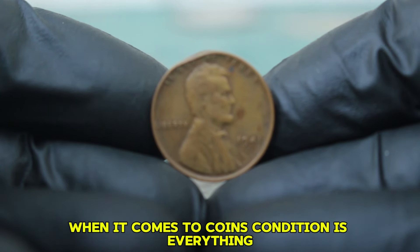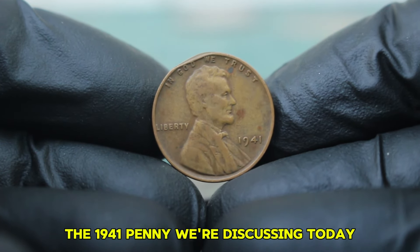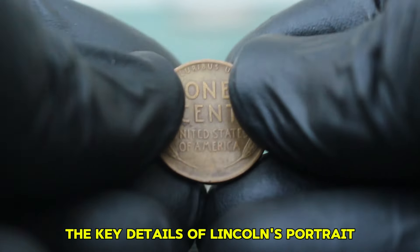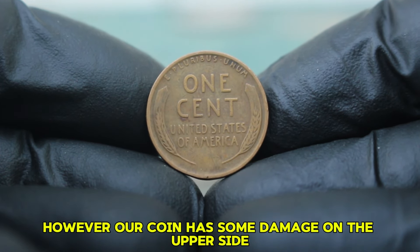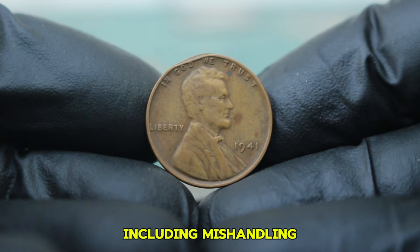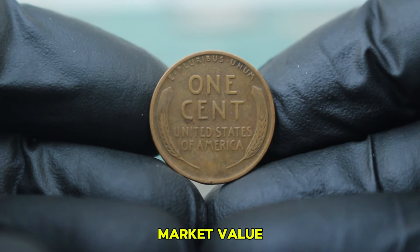What makes our specific coin interesting is its condition and the absence of a mint mark. Coins are graded on a scale ranging from poor to mint state. The 1941 penny we're discussing today is in fine condition — the key details of Lincoln's portrait and the wheat stalks are still recognizable. However, our coin has some damage on the upper side, which can affect its value. Damage can occur from various factors including mishandling, environmental exposure, or circulation wear.